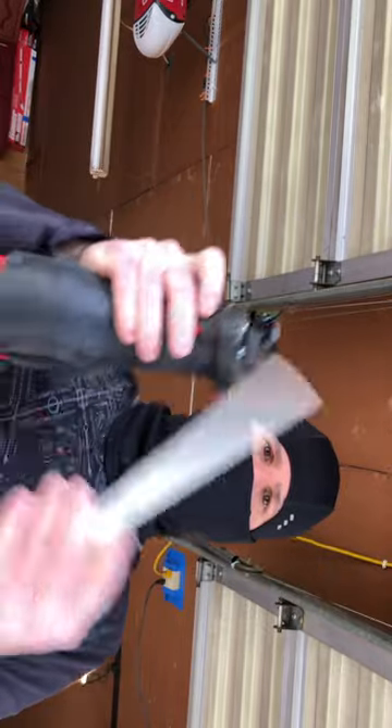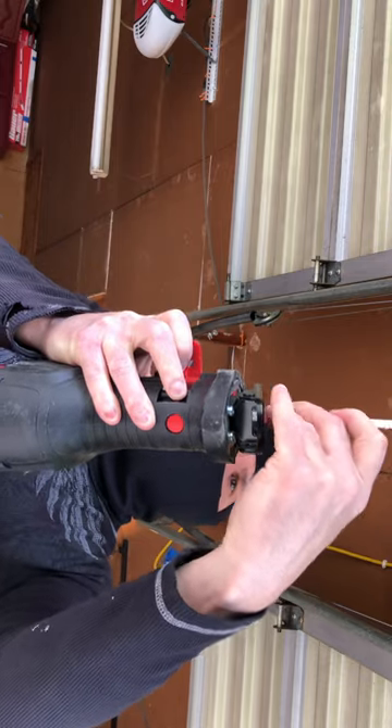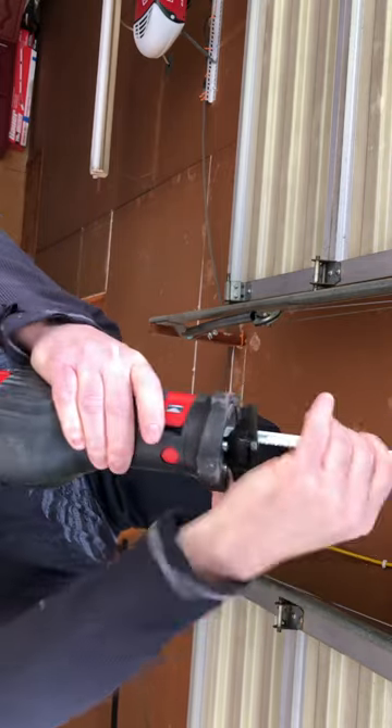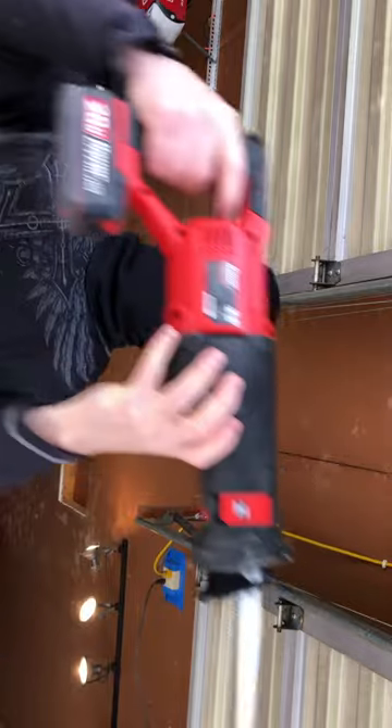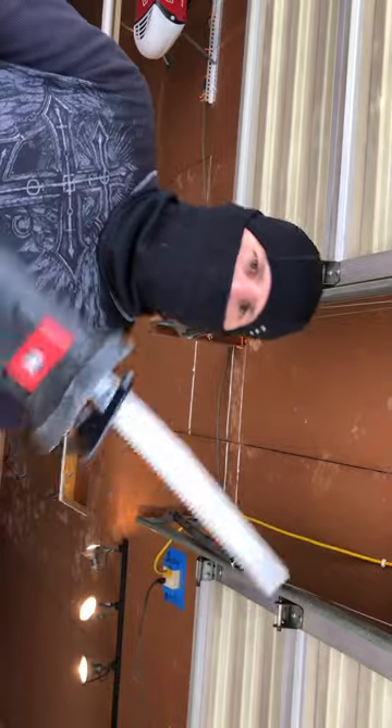And now we'll be installing the blade. And there we go — a little quick test. Works pretty good.